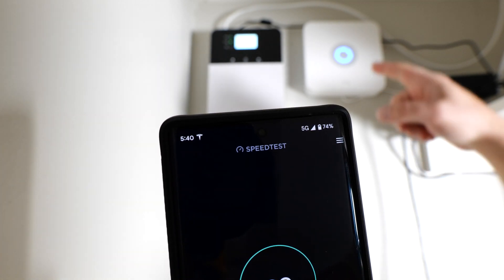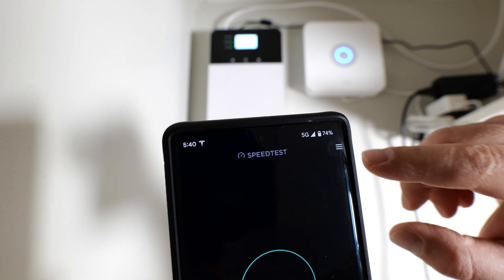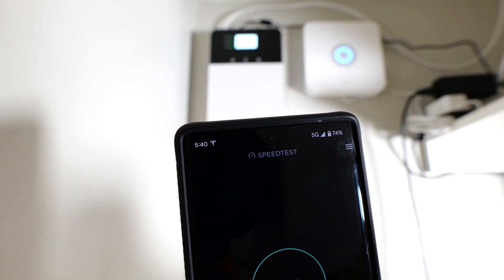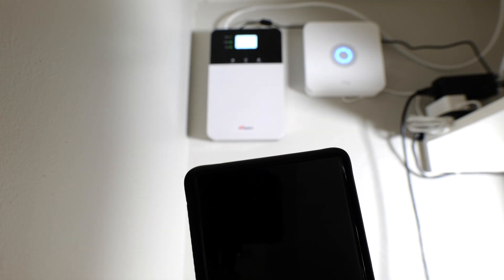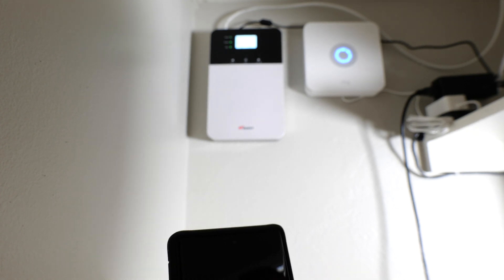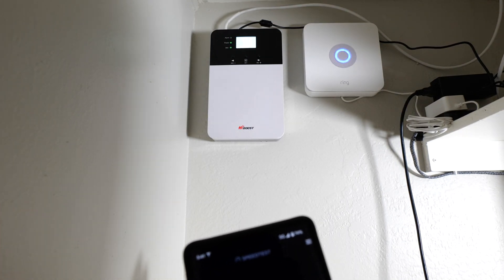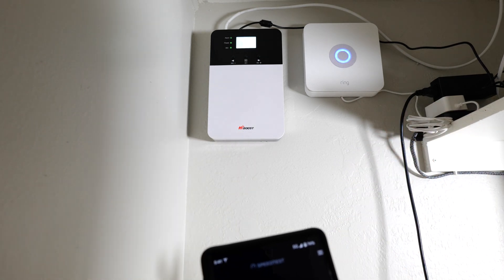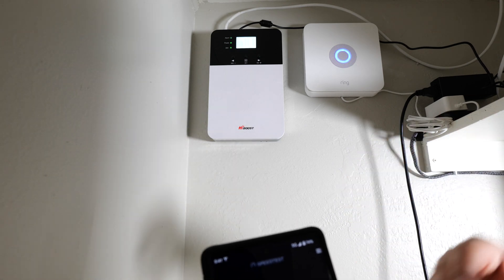Now I'm going to turn it on. It's going to initialize, and you can see that already — it's not even done initializing — and I'm already at full bars again. So in terms of voice, this thing is phenomenal. You do need some coverage in your home though; if you have absolutely zero coverage outside, this isn't really going to do anything. But if you have weak coverage outside, this thing will boost it. You can see that I do get to full bars.